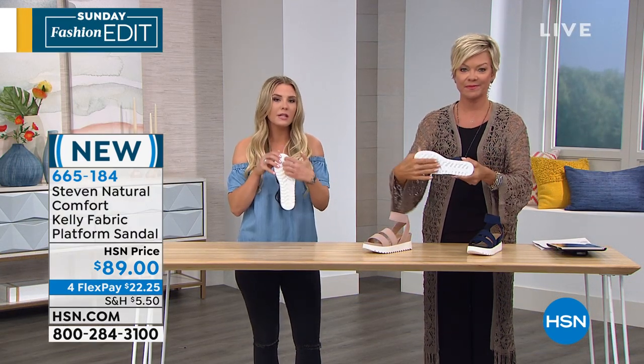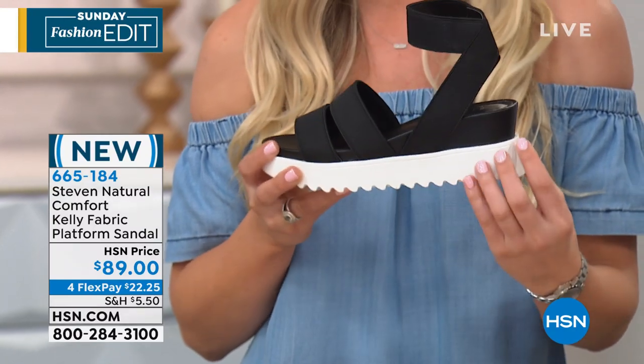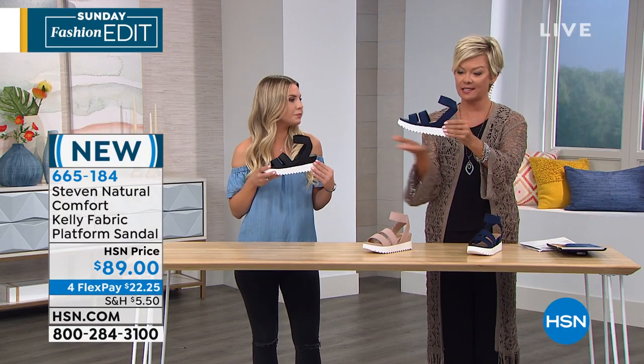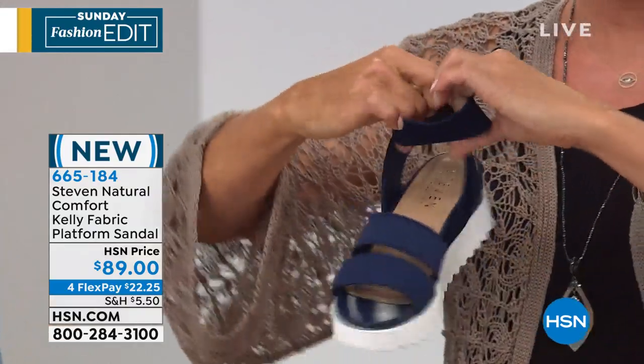This tread right here is going to make it so you're not slipping and sliding around. It gives you a really nice, substantial bottom to feel confident and comfortable when you're walking around. It's a little bit of height — two and a quarter inches — and it's consistent across. So it's not a pitchy shoe. The summertime is not when we want to be dealing with any kind of balancing issues.